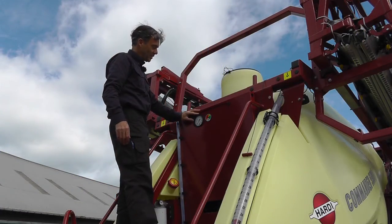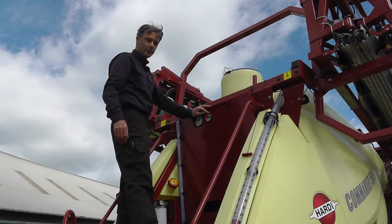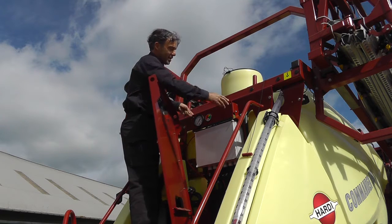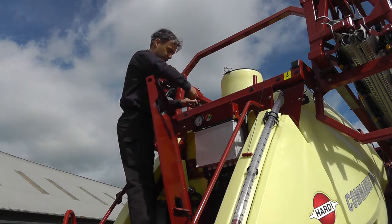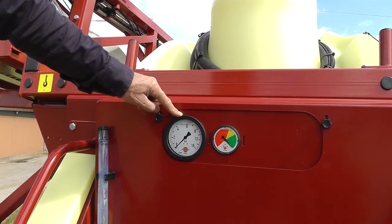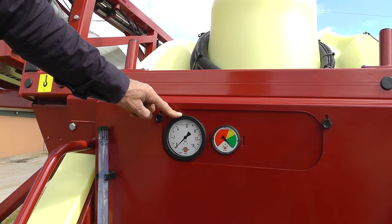Up here we have the spray pressure gauge and a gauge to indicate when to service the suction filter. I can remove this bracket so you can remove the gauges and store them for winter storage. The spray pressure should normally be kept between 1.5 bar or 20 psi and 5 bar or 70 psi. You can also read the spray pressure off on the computer.